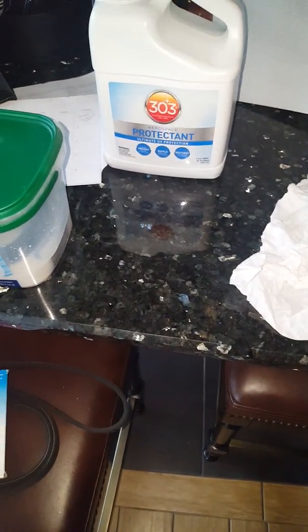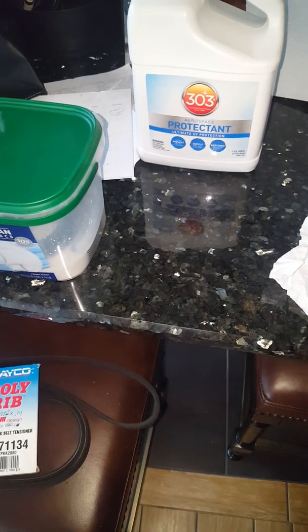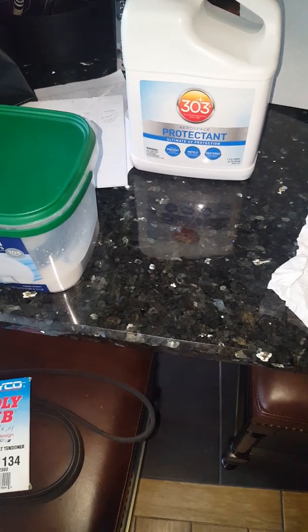Hey, good morning campers! I am getting ready to redo the serpentine belt on my 2016 Porsche Cayenne Turbo S with the 4.8-liter direct-injected twin-turbo V8.